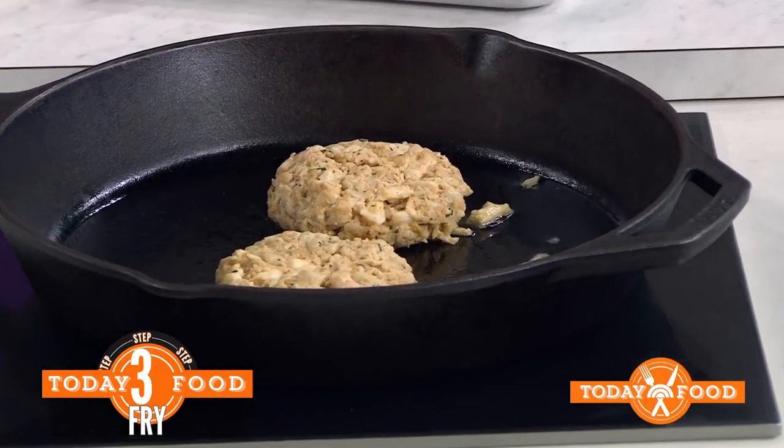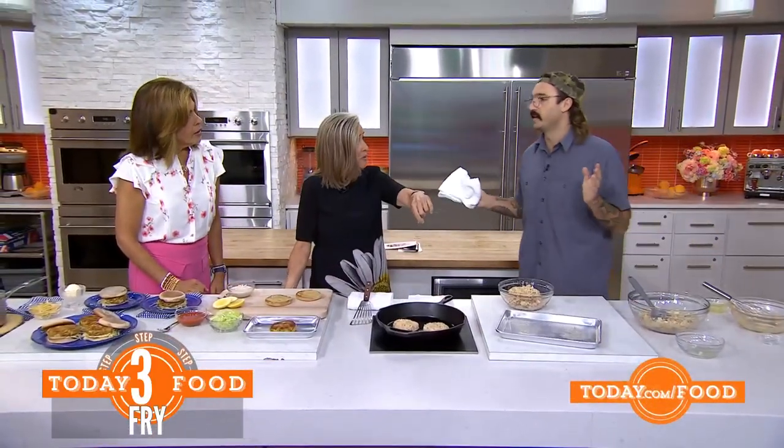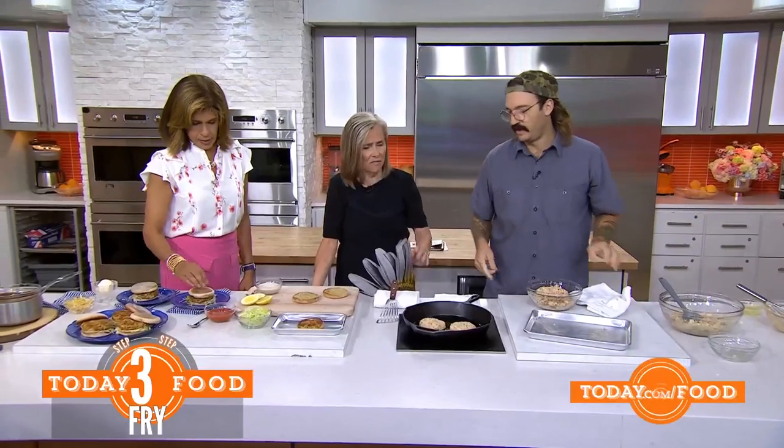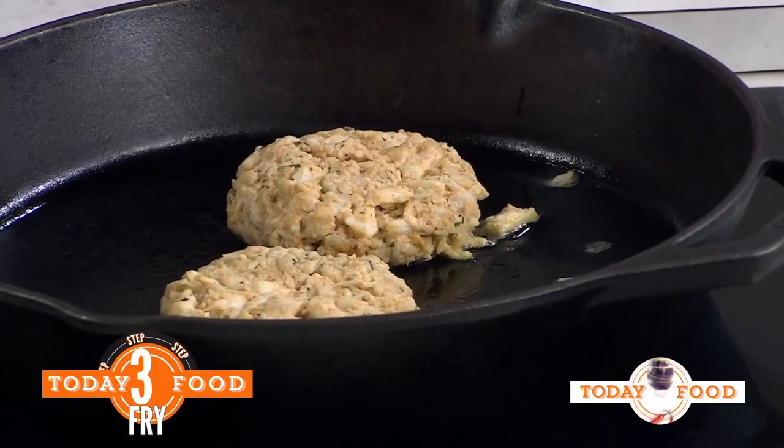And how long do you cook them? You're going to cook them just until they're hot all the way to the center, because the crab meat is already cooked. Do you put a temperature probe in them? I just put my finger in there — if you scream, it's ready. But if it's hot in the center, it's done.